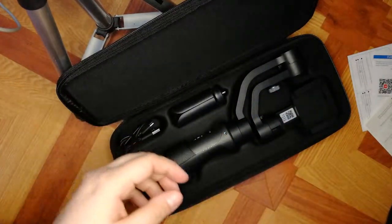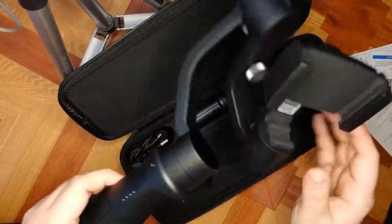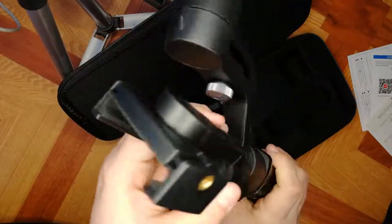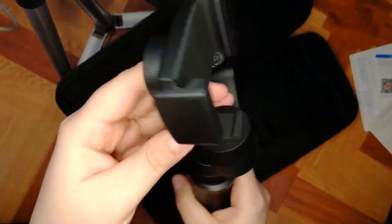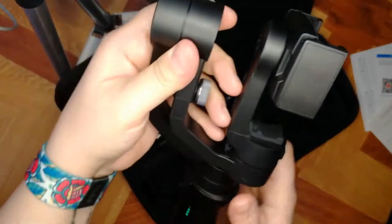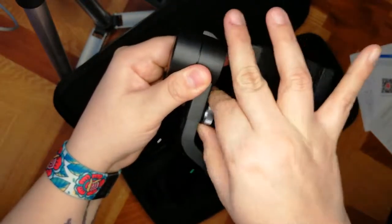So what comes in the box: something for humidity, and then the gimbal itself. It's quite heavy — it has a good weight, I guess that's how it's supposed to be for stabilizing. You also get this screw that lets you adjust it wider or shorter.